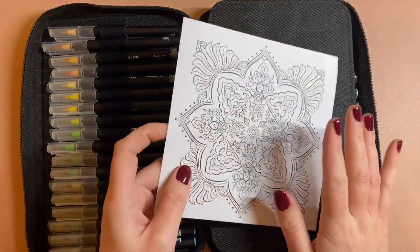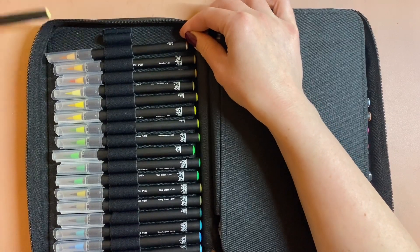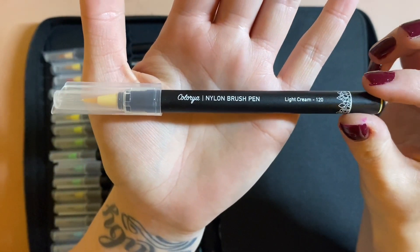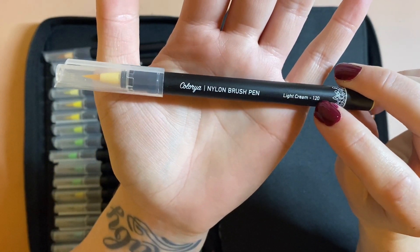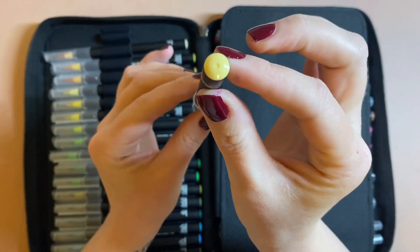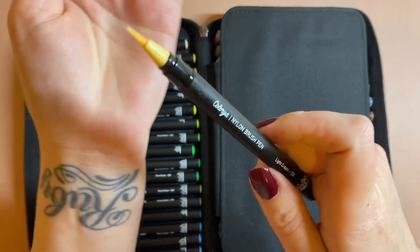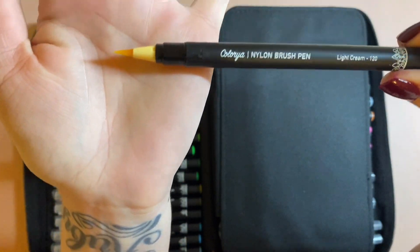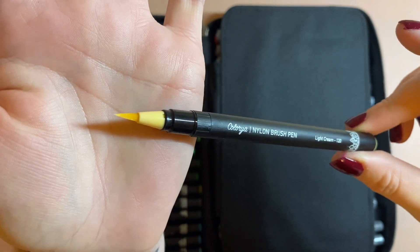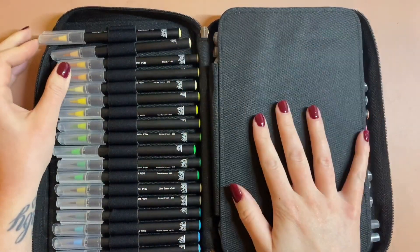Back onto the brush pens — you get 50 colours and I've swatched these out for you already. Each pen has the company name, the pen name, a number, a cute little mandala design at the bottom, and the colour is shown on the end cap. The nibs are really lovely and look like good quality ones. They are only £26.99 at the minute on Amazon UK, which I think is just brilliant.